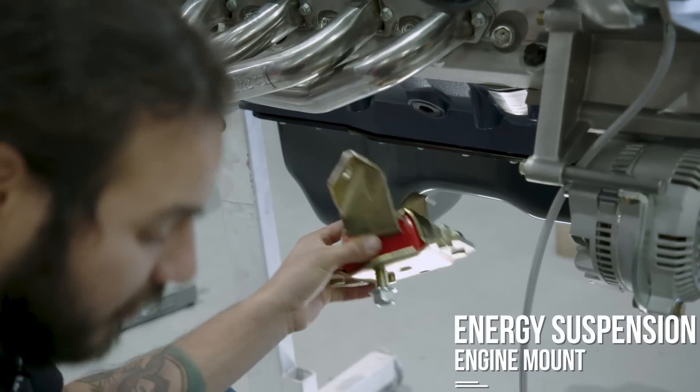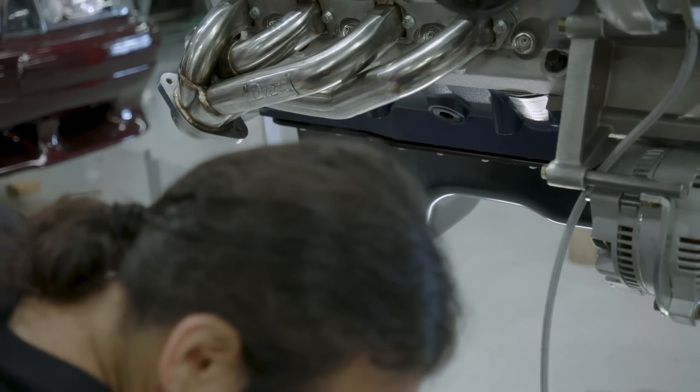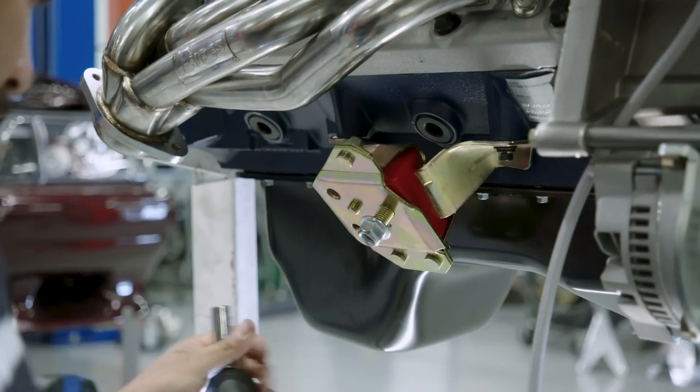Energy Suspension gave us these cool motor mounts. Just snug them up in there.